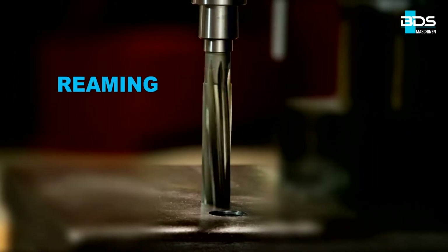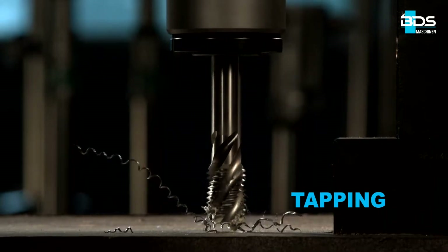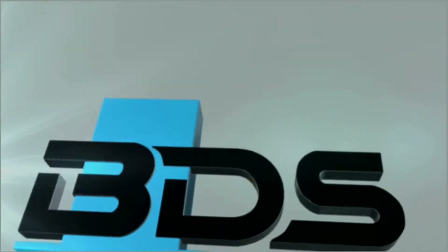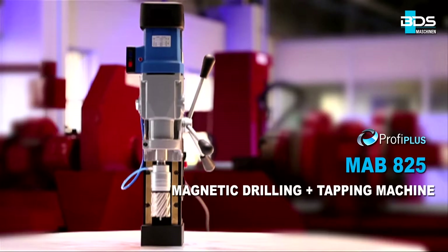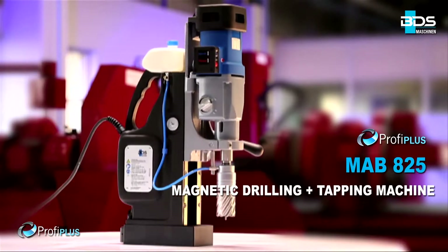Drilling, plus reaming, plus countersink, plus tapping — from BDS Maschinen. MAB825 Magnetic Drilling plus Tapping Machine from the Profi Plus category. Full performance, flexible and robust.